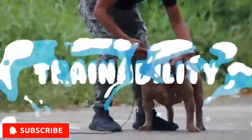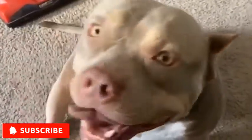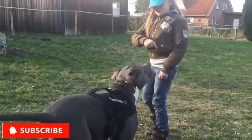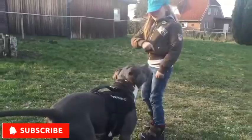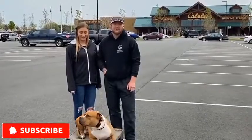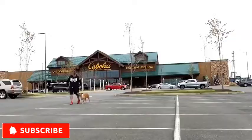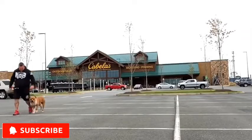Trainability: Aside from being intelligent dogs, American Bullies are known for their love to please their owners. Because of this, training is relatively easy. But that doesn't mean that they should be taken lightly. They would still need a firm, consistent, but gentle owner who knows how to lead them — someone who effectively gives rules and limitations.